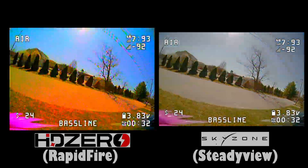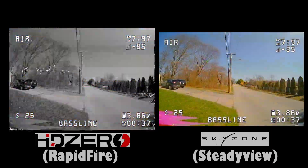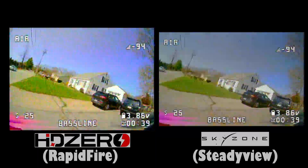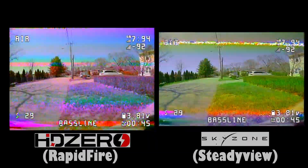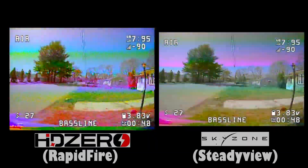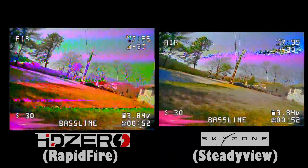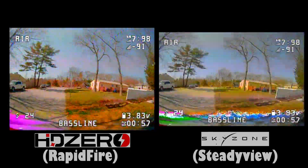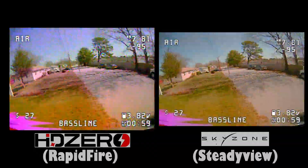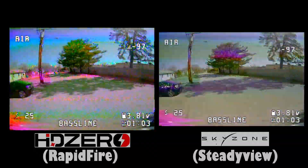The first thing that I've noticed helps is making sure you manually select the analog module versus having the goggles default to the last known input. That's a setting you can change. I have it set to default to HD0 but not scan, so it brings me to the menu and I go down and select analog. Many people have reported that this actually improves performance, so definitely try that.